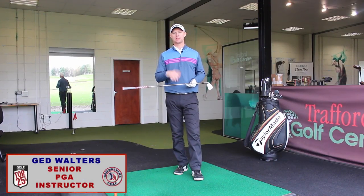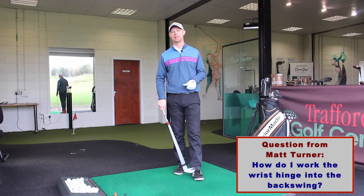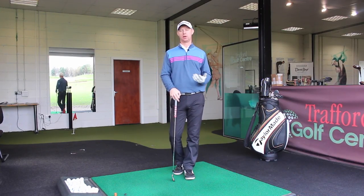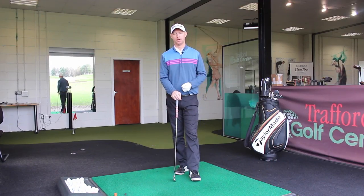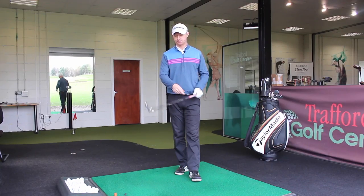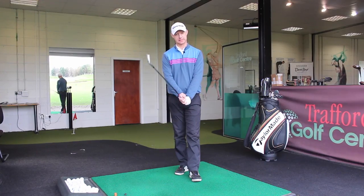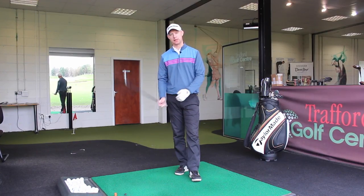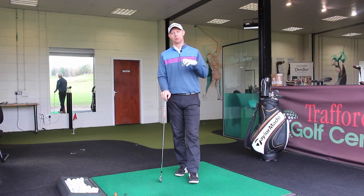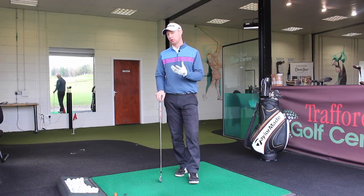Jed Walters here answering a question from Matt Turner regarding how to work the wrist set — the wrist hinge — into the backswing. The question comes from a video I did about the correct wrist hinge about a year ago. If you haven't seen it, check that video out. It was more of a drill to preset it and then make a body rotation so that your wrists were set in a good position. He wants to know how to work that into the normal motion of the backswing.